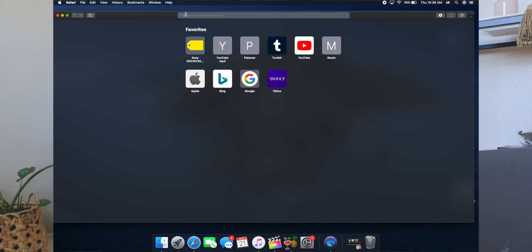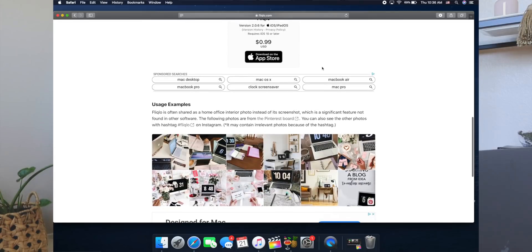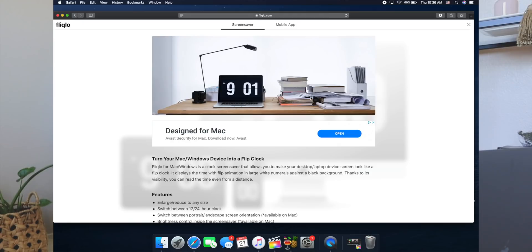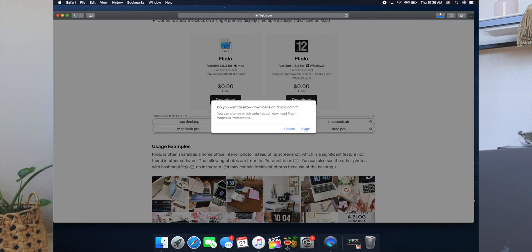Next I want to add the Flicklow clock — I had that on my last laptop and I love it. So we're going to download the Flicklow screensaver. Pretty much everybody has this if they have a Mac or like aesthetics. We're going to scroll all the way down to find the free download. Okay, it's a free download — and now that it's downloaded we're going to open the file and save it onto the computer.